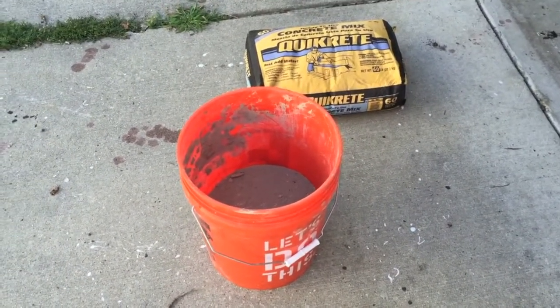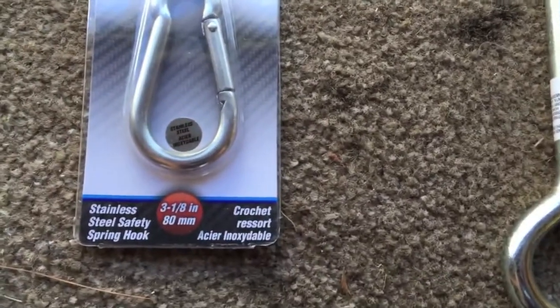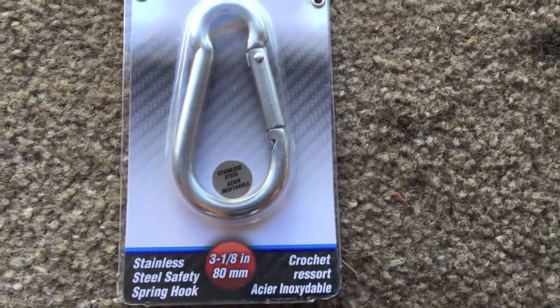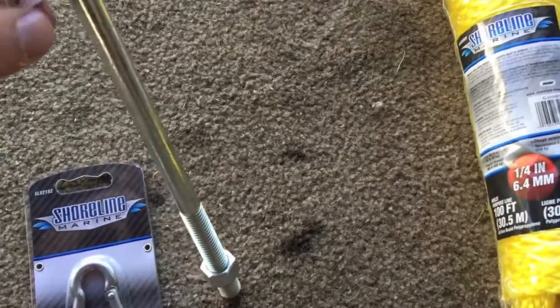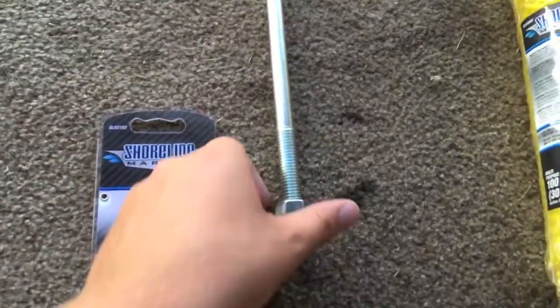The things you're gonna need to make this work: a carabiner — you can get a really cheap one if you want, like a dollar one, it'll probably be fine. I sprung for the stainless steel just so it's a little more corrosion resistant since I'm gonna be keeping it underwater. Get yourself an eye bolt, the biggest one you can find at your hardware store. This one is a foot long — go ahead and leave the bolts on there.